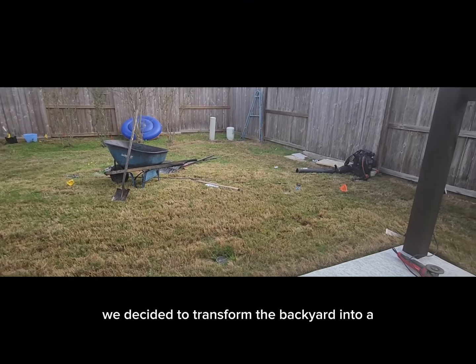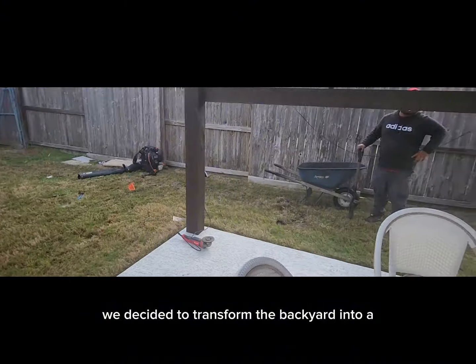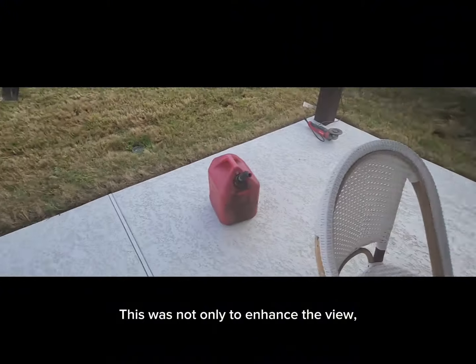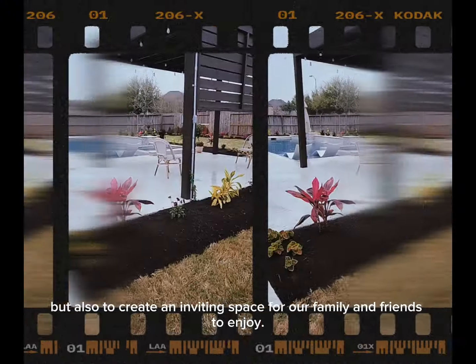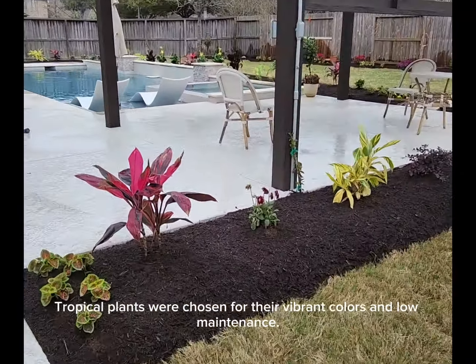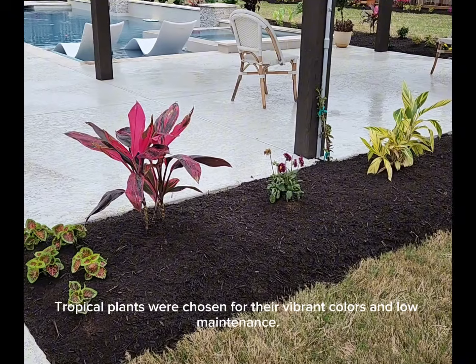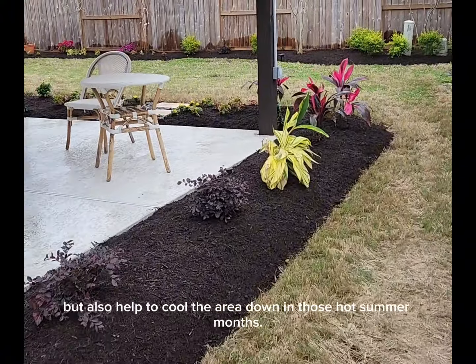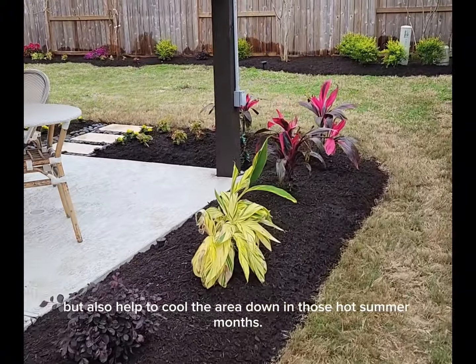First things first, we decided to transform the backyard into a relaxing oasis by creating a garden around the pool. This was not only to enhance the view, but also to create an inviting space for our family and friends to enjoy. Tropical plants were chosen for their vibrant colors and low maintenance. They not only add a touch of paradise, but also help to cool the area down in those hot summer months.